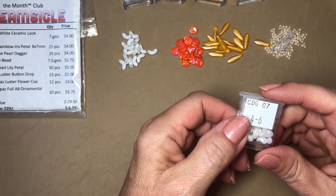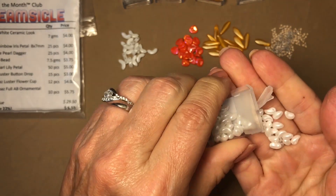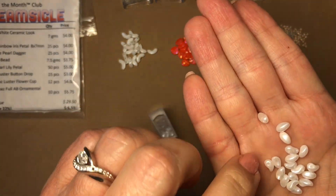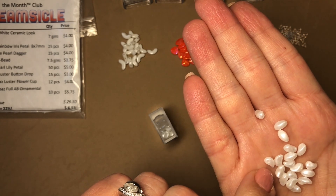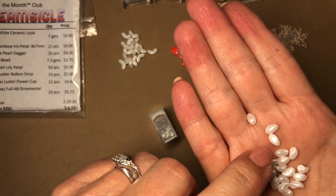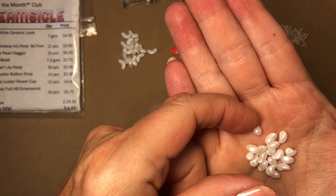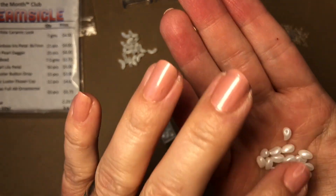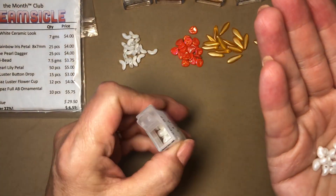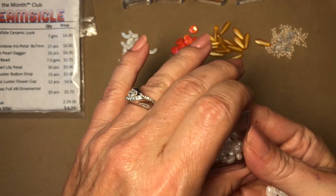Next is white pearl lily petal, 50 pieces. These are pretty — they came in purple last month. They look like curved little teardrops, with the hole on the side. You get such a pretty creamy white look and a really nice handful of these.